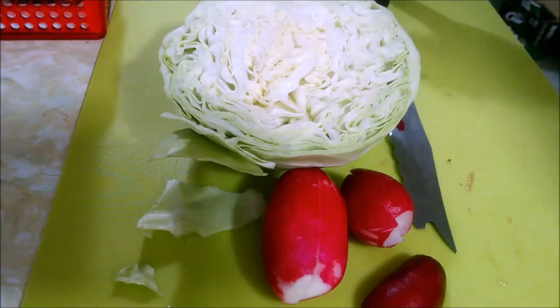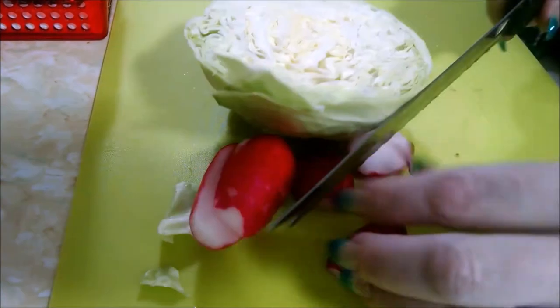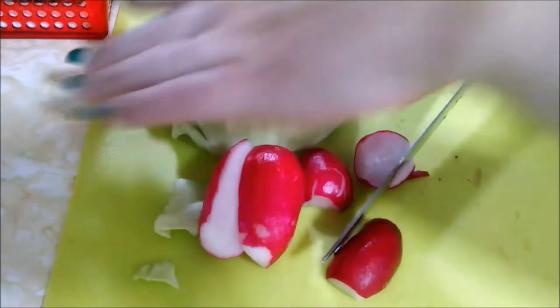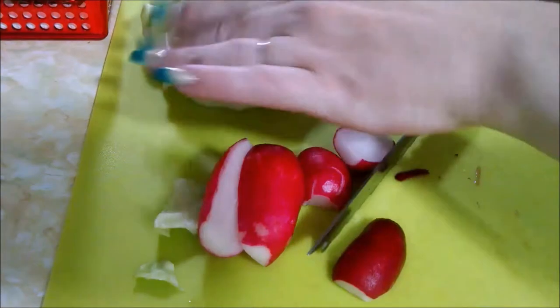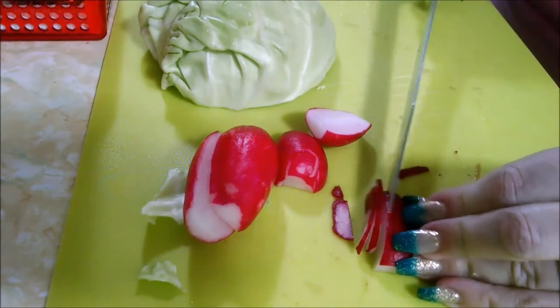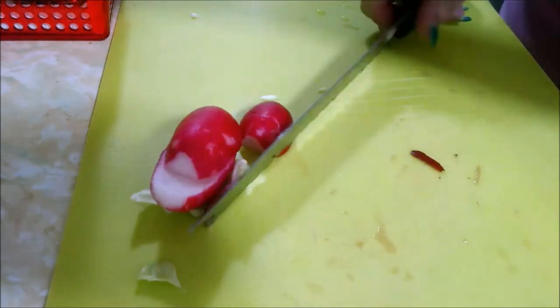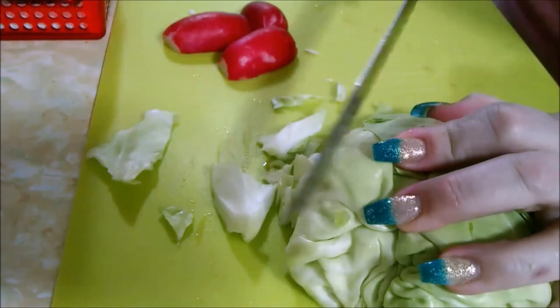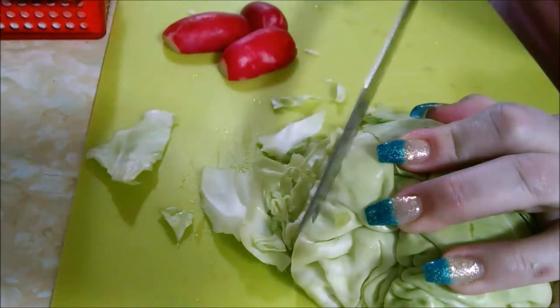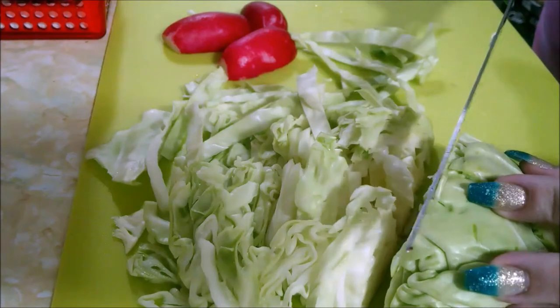They're going to be a simple pupusa, some mozzarella cheese, and some black beans. I'm making some fresh salad to go with my pupusas. I'm going to have three radishes and one green cabbage — only about a third of it. I'm going to slice these really thin. That's how I'm doing my radish; I'm just going to try to make cabbage strips.